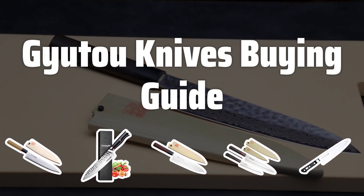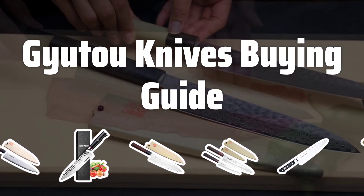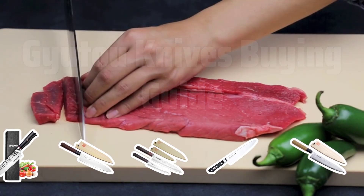Welcome to Top Best Picks. The best Gyuto knives is probably one of the most versatile and high-quality chef's knives you can have in your kitchen. With a razor-sharp blade and ergonomic handle, it's a favorite among both professional chefs and home cooks alike.